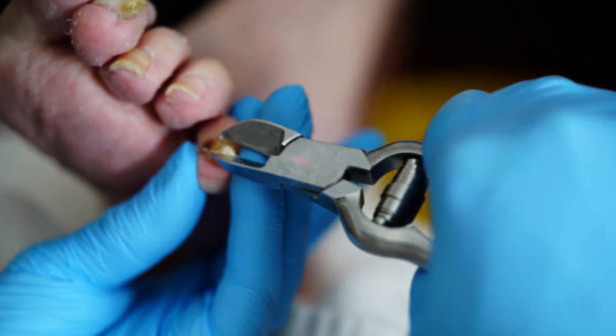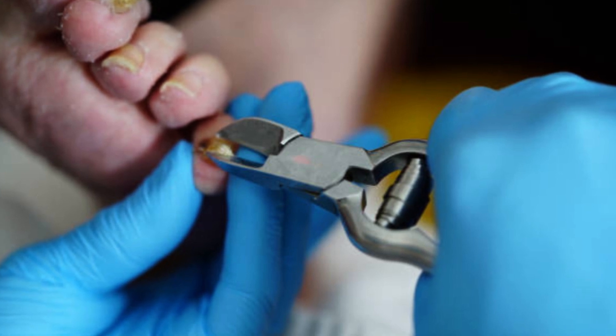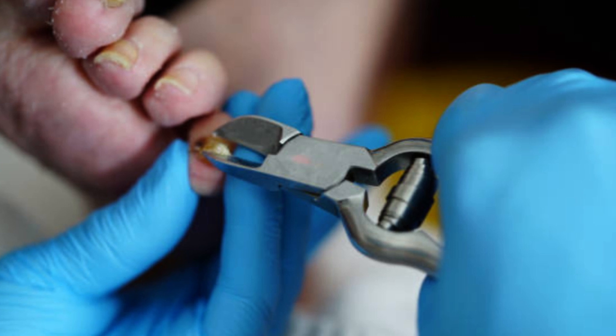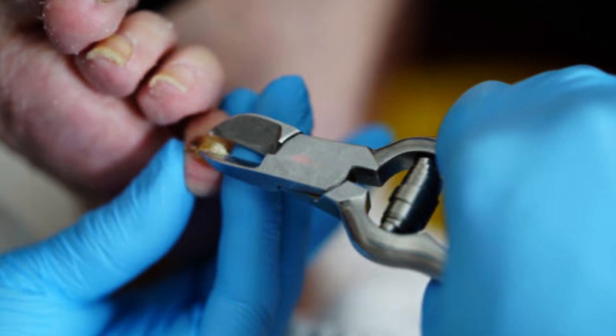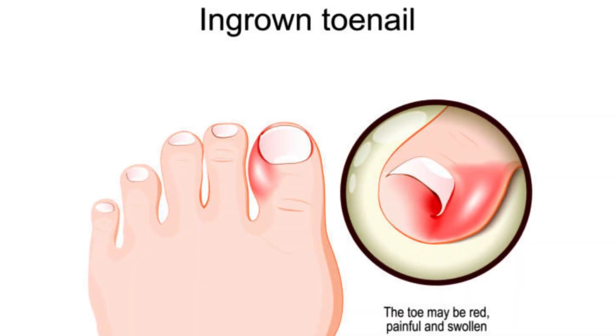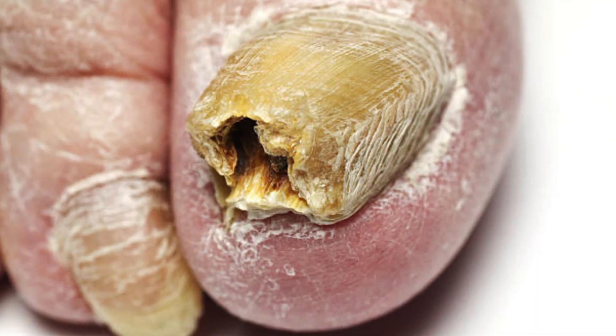Nail removal, also known as nail avulsion, is a procedure performed to remove either a portion or the entire nail from the finger or toe. This procedure may be necessary due to various reasons, including severe nail infections, ingrown nails, trauma, or as part of the treatment for certain nail conditions.